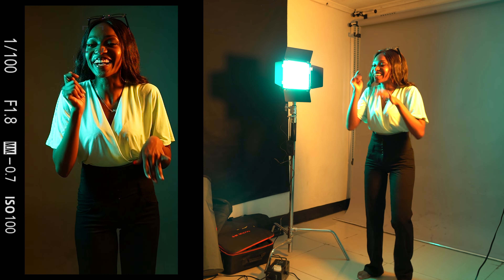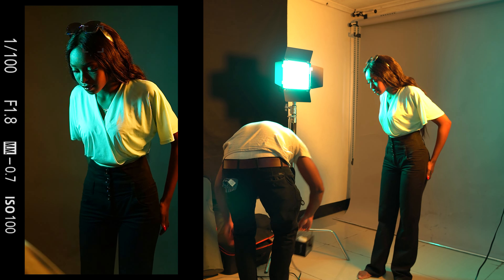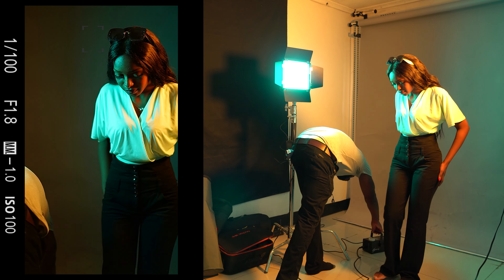Now let me show you how you can make these photos stand out. I'm going to add some smoke to the scene using a smoke machine.